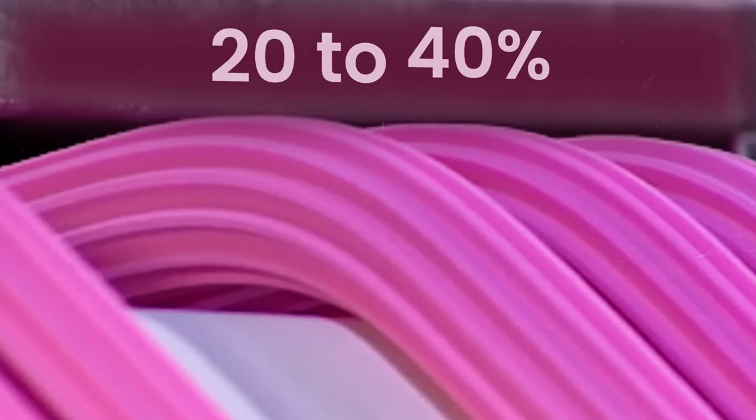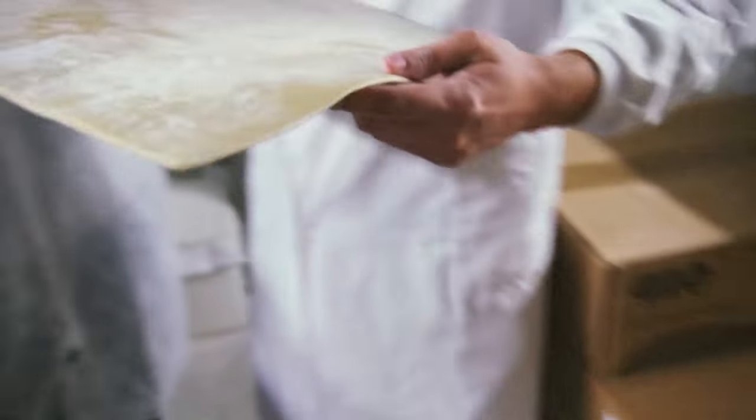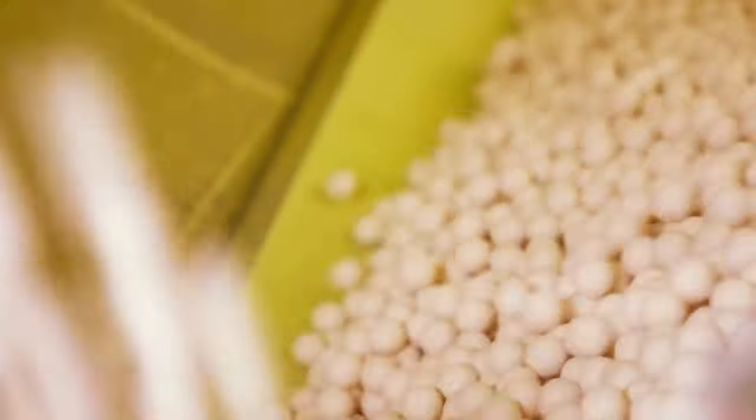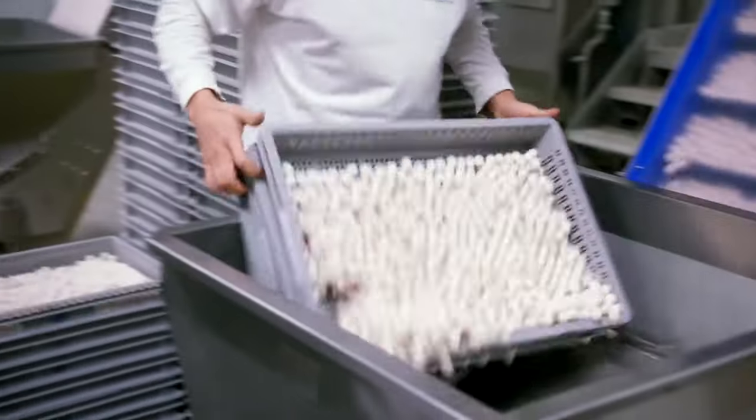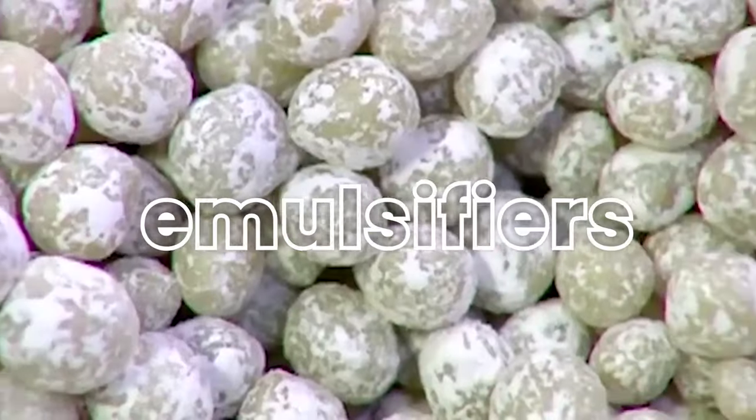The gum base makes up 20–40% of a typical stick of chewing gum and is responsible for important characteristics like moisture retention, shelf life, and mouthfeel. Gum base preparation relies on four primary raw ingredients: elastomers, resins, fats, and emulsifiers.